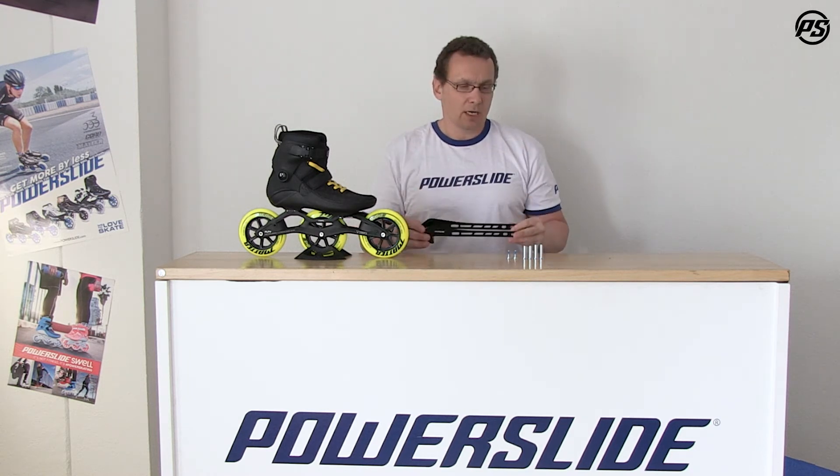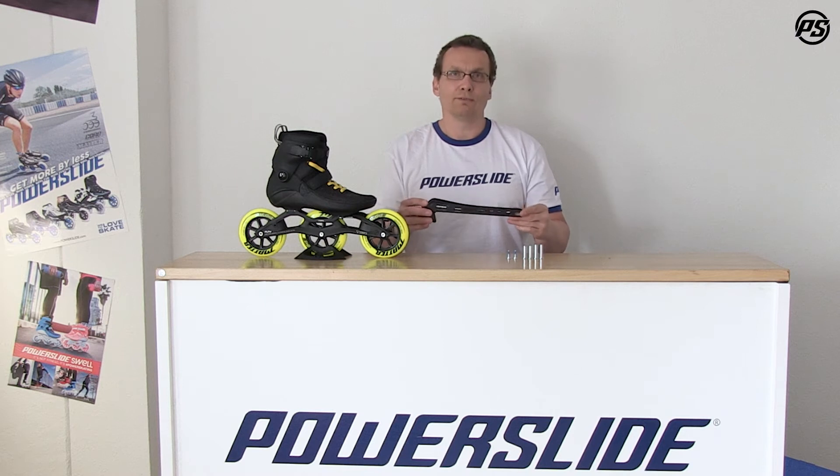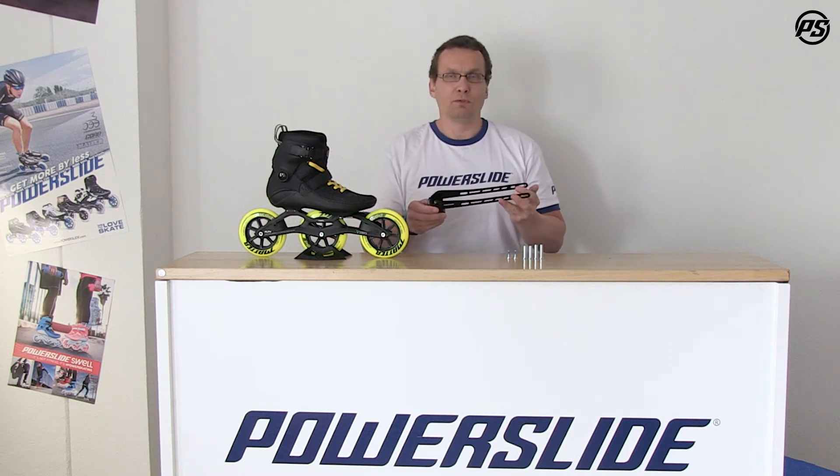The Megacruiser brake comes with all the hardware, so you have longer axles and shorter axles, and the screws of course, to fit all the different sizes of frames. It's easy to assemble and you just need a very few minutes to do it.